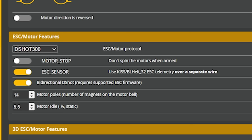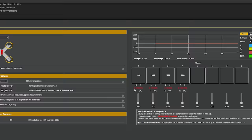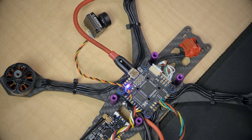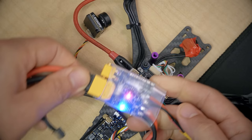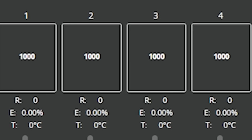We can tell if the ESC supports Bidirectional DSHOT by looking at the error percent — it should read zero percent, but it currently reads 100 percent, meaning the ESC is not talking to the flight controller. The reason is that the ESC is not powered up. If we plug in our battery and power up the ESC — there we go. Errors: zero percent. The flight controller and the ESC are talking to each other. Fantastic.